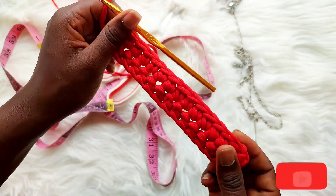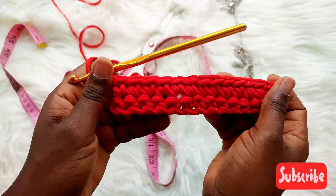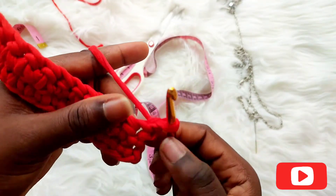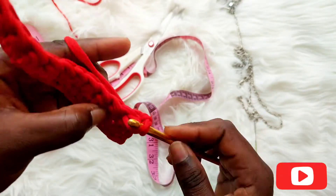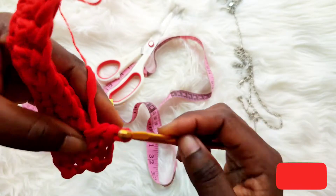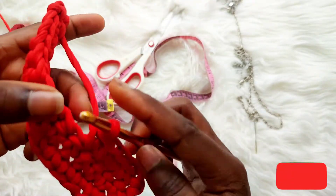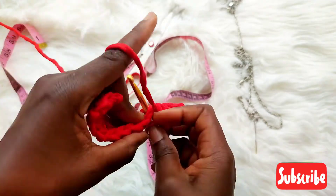This next row is where the trick of getting a straight edge really starts to show. We've done two rows now — this is how it looks. For the third row, chain one for your turning stitch. Don't forget — skip the first, skip the second, and work into the third space. Please always keep that in mind to have a straight edge. If you don't understand, you can rewind to see the space I'm talking about.